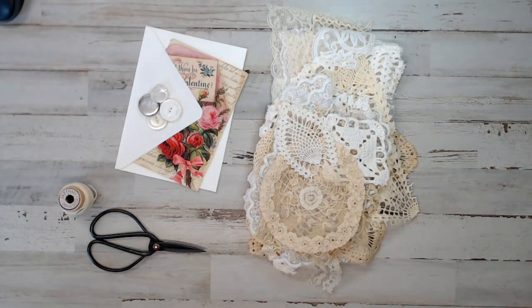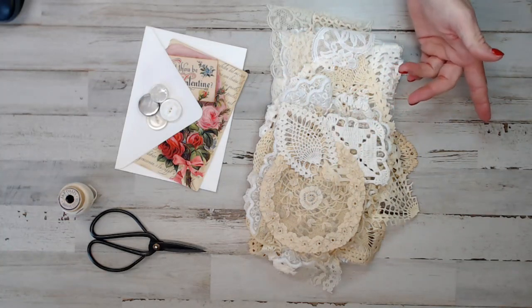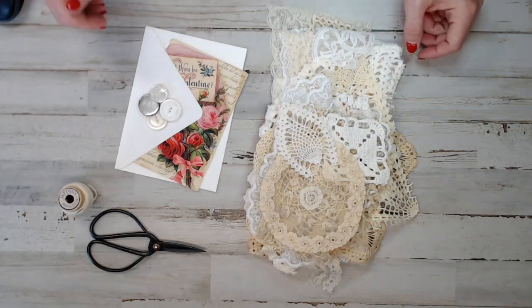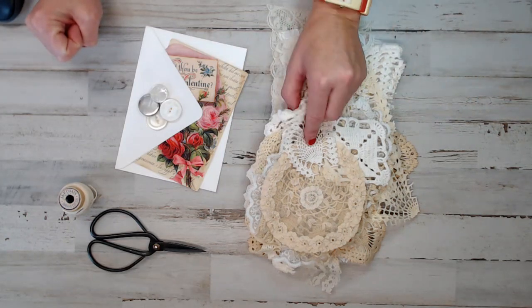Hey everyone, welcome back to In More Fabrics. It's Selena here. This is a crafty channel. If you're new here, don't forget to thumbs up, like, and subscribe. I usually introduce you guys to new vintage items that I put into the shop. Down below are the direct links to not only our Facebook group, Instagram, but my shop on Etsy as well.